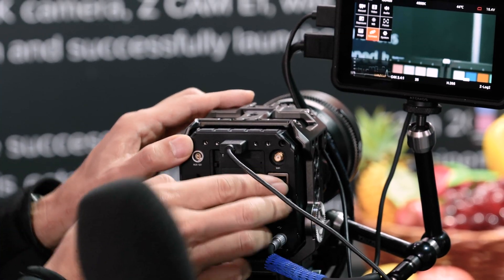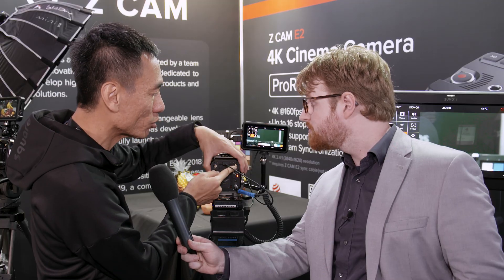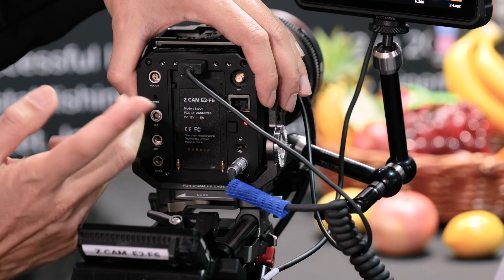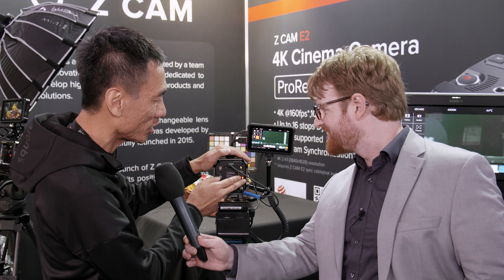Let's take a look at the rear side of the Z-CAM E2. Here is the Wi-Fi antenna, so you can hook up your iPhone or Android phone with Wi-Fi connectivity to control and do live streaming of the Z-CAM E2.